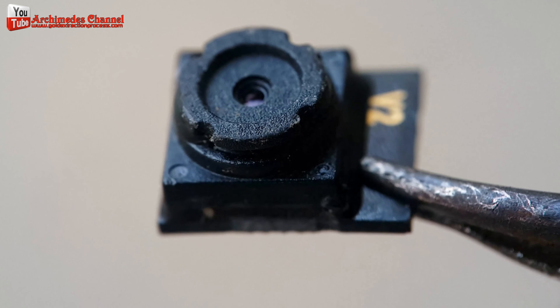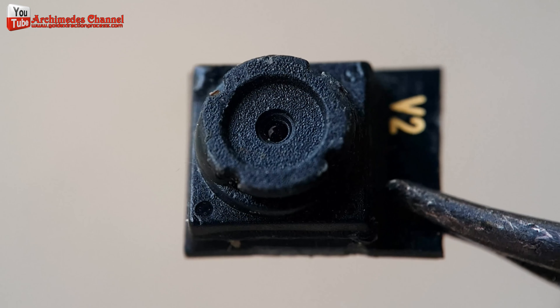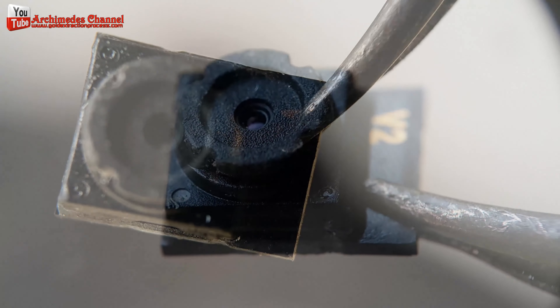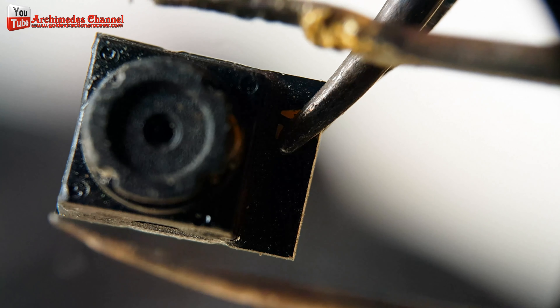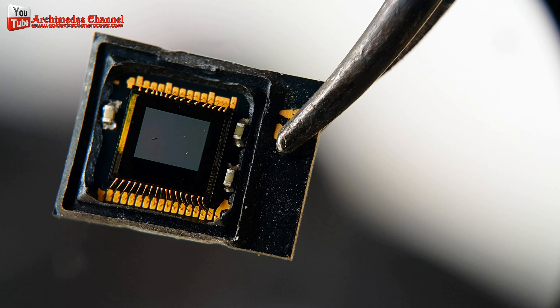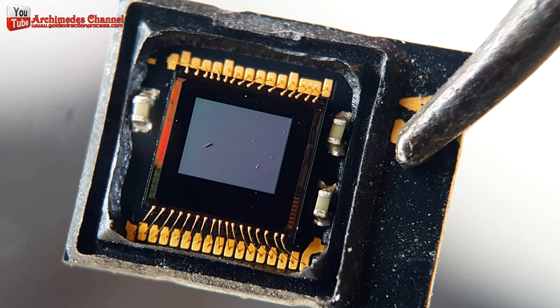Gold is indeed used in various electronic components, including image sensors, due to its excellent electrical conductivity and resistance to corrosion. Additionally, gold might be used in the production of the sensor's microchips or in other areas of the device's circuitry. The specific amounts of gold used in mobile phone image sensors can vary based on the design, manufacturer, and model of the device.